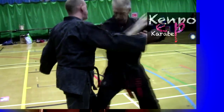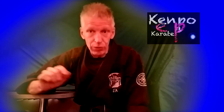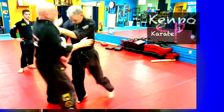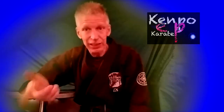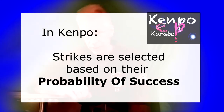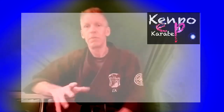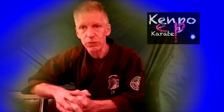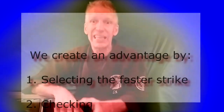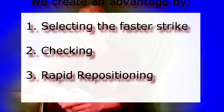This is important to understand about all campo techniques, and we are going to reiterate this throughout, because every strike you choose in this technique — like any other — will continue to meet the criteria of having the highest probability of success in comparison to your opponent's strike. I want to introduce this concept because it is one of the most important concepts in campo. It's what gives you the edge, other than checking and rapid repositioning. We want to select movements that are faster than our opponent's movements.